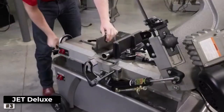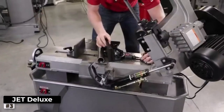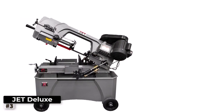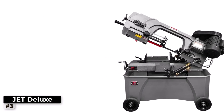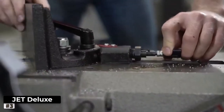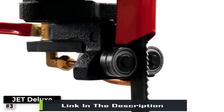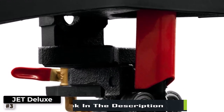Number 3: JET DELUXE Metal Bandsaw. When it comes to precision and performance, the JET 7-inch to 12-inch deluxe metal bandsaw is a force to be reckoned with. This deluxe bandsaw is engineered to deliver accuracy, power, and versatility, making it an ideal choice for metalworkers who demand the best. The 7-inch to 12-inch cutting capacity is impressive, enabling you to tackle a wide range of metal cutting tasks with ease — from intricate curves to straight cuts, it handles it all flawlessly.